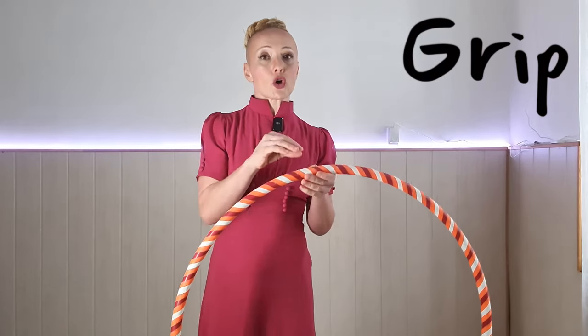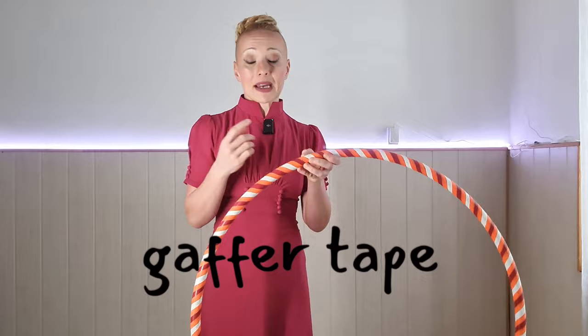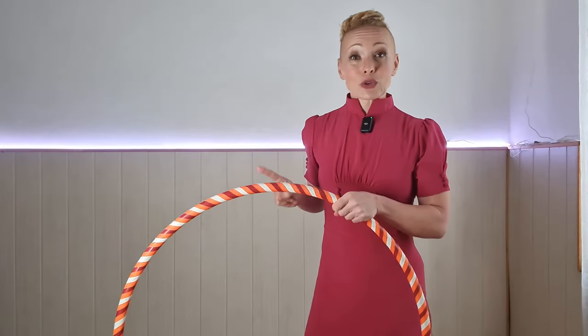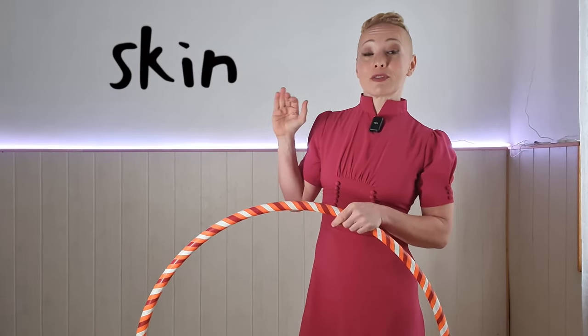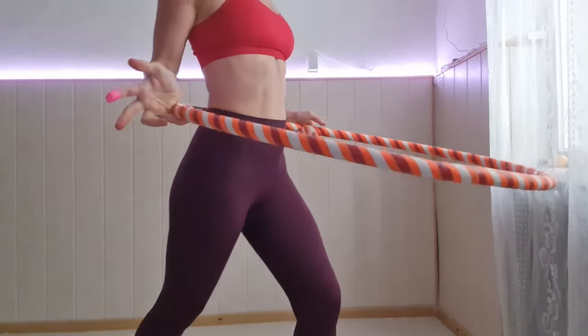So if your hoop doesn't have any tape on it, I would go and find some fabric-y tape — we call that gaffer tape, but any brand will do. It should feel fabric-y and that will give better grip, so it's less likely that your hoop will slide down. And although for your hula hoop to be naked is not great, for you to have some skin exposed is super helpful, because if you let your hula hoop spin over skin, that will improve your grip.